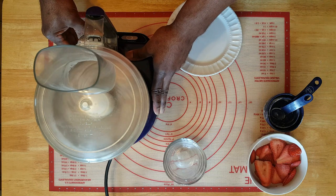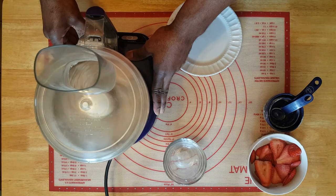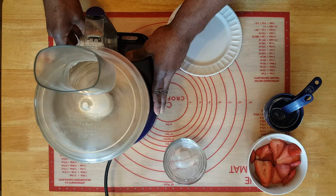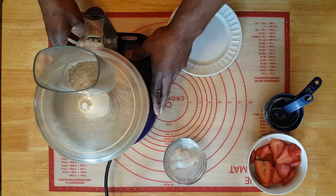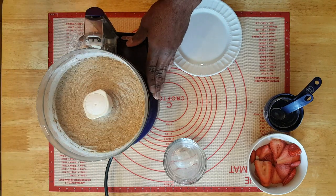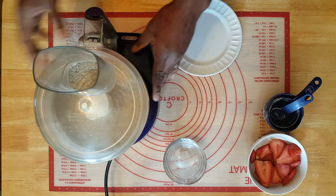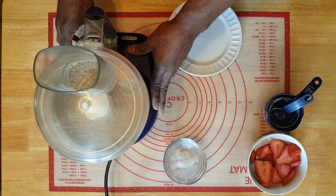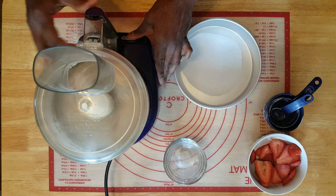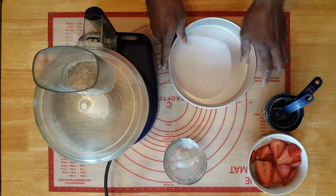There we go, starting to mix in pretty well — I can already smell this, it's gonna be pretty good. See what it looks like — that's mixed up pretty well. Just gonna go a little bit more, just a little bit longer. That should be pretty good, gonna stop it here.